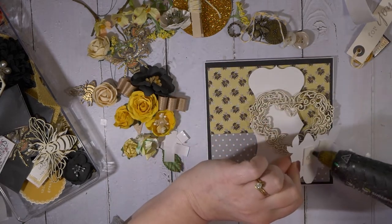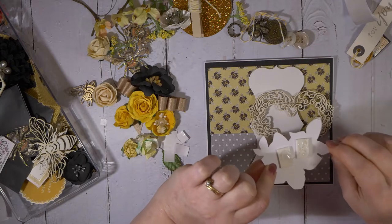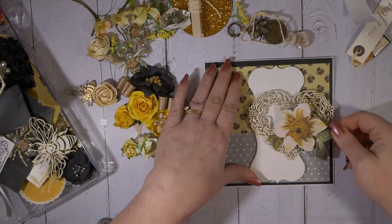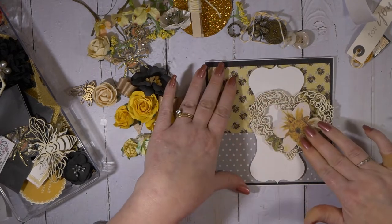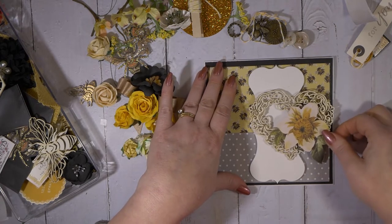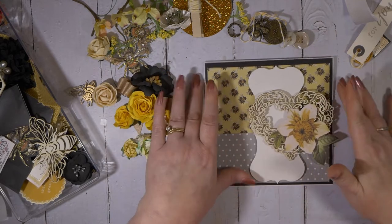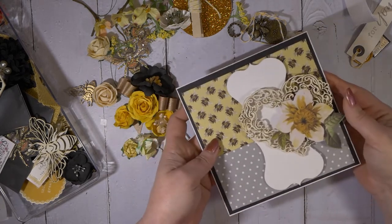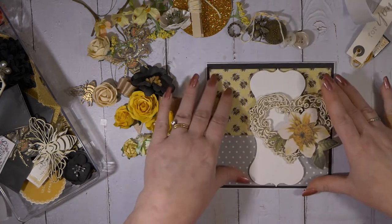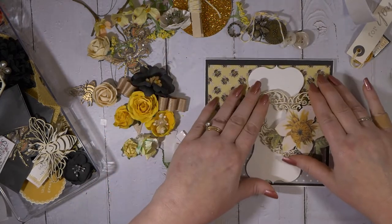I am a big hot glue person. If you guys stick around and I haven't scared you off by now, there will definitely be some hot glue burns. You'll see some hot glue burns and a lot of hot glue mess. I need a new glue gun, that's for sure. So we've got some fun layers going on — three different layers and three different levels, which has a lot of fun dimension.